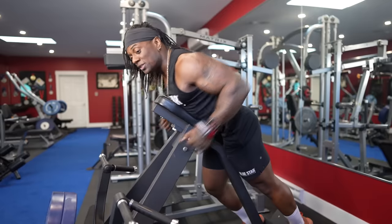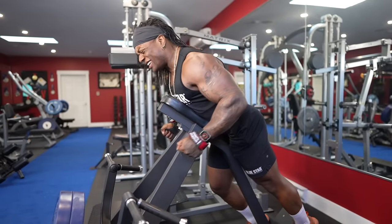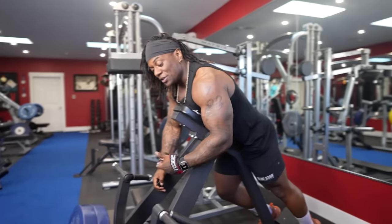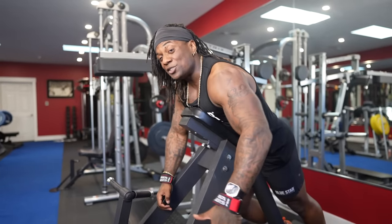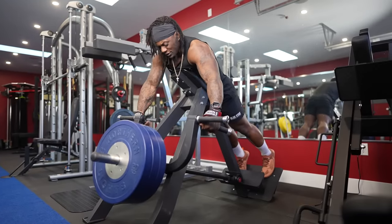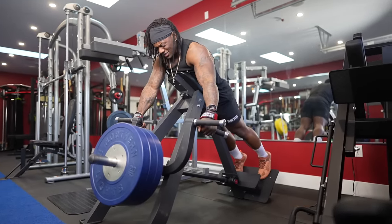So you're going to do your set. Let's say you get to like 10 and you can't get up anymore. You're going to take about 10 seconds, then go and do as many reps as you can, and then that's it. Take this set to failure, rest pause one time — that's your set.